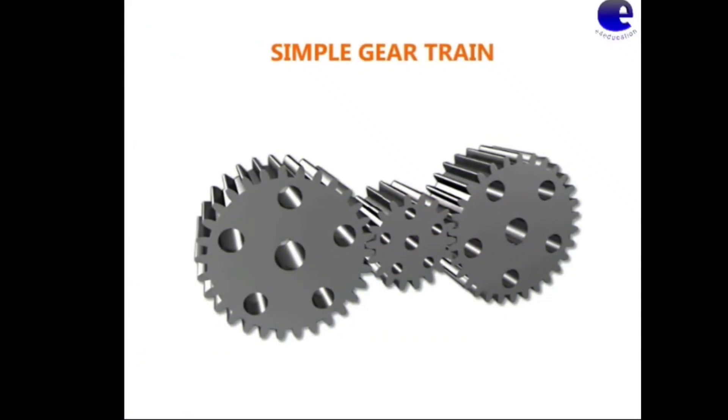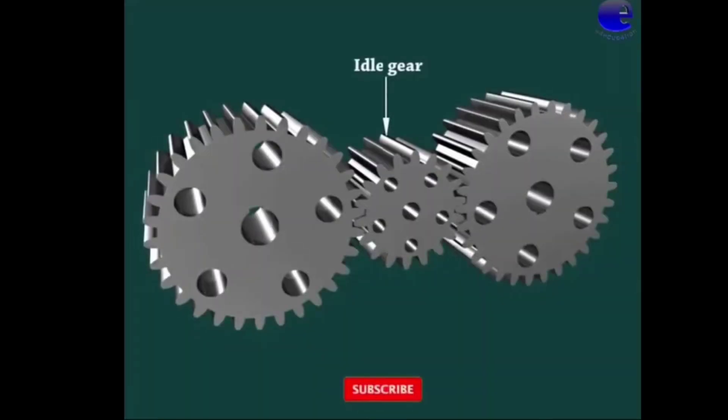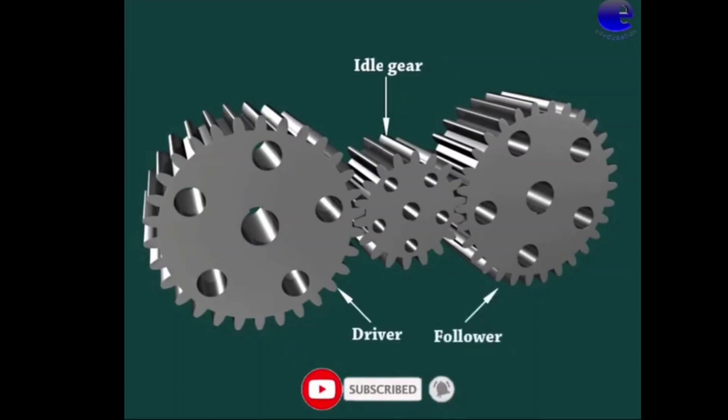Simple Gear Train. In this video, we will discuss the simple gear train. Key components include the ideal gear, driver, and follower.